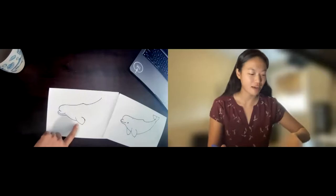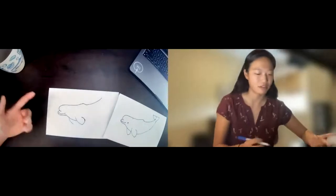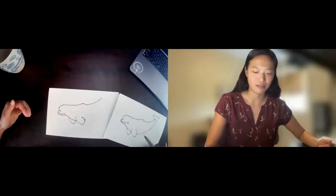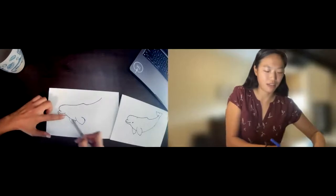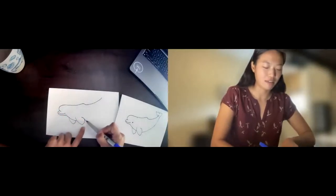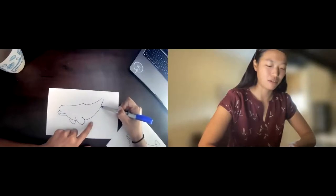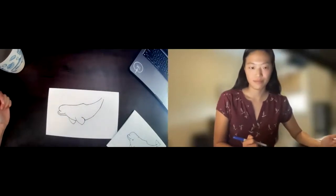Now we have our first pec fin. Let's draw the other one that we see from the other side — pretty much the same thing, a little bit smaller since it's further from us, and bring it up like this. Now let's draw the rest of the belly. Imagine this line continues from behind the pectoral fin, and we'll go ahead and continue that line all the way up to meet the line we drew for the beluga's back.